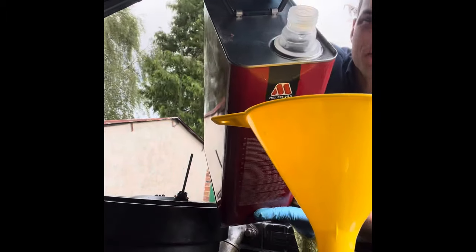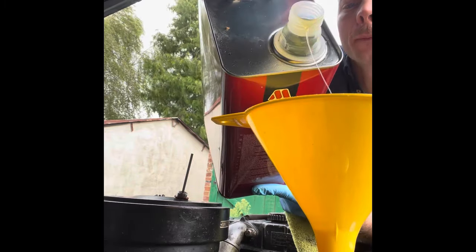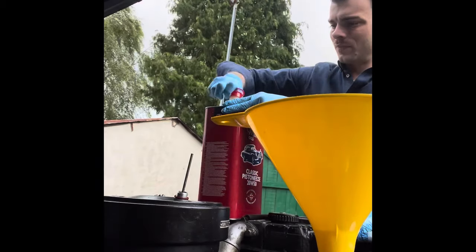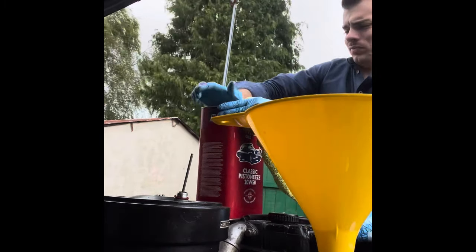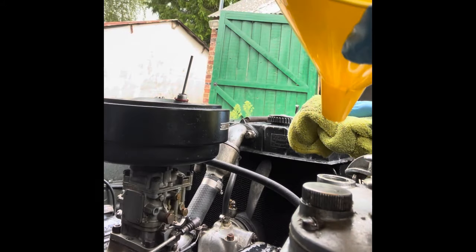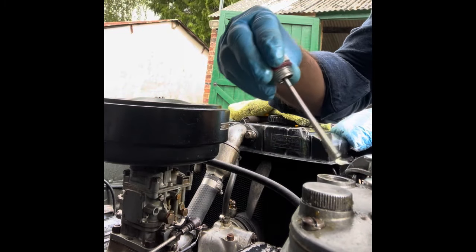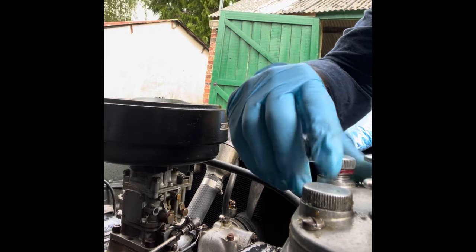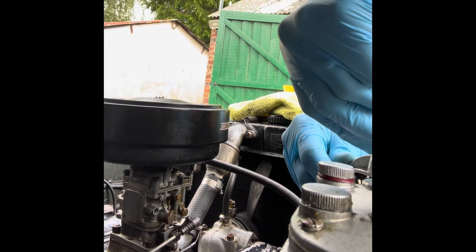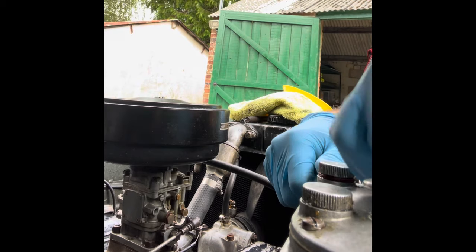It's windy today but we'll manage. The wind blows the oil onto my fender — nice stuff. So now we've got oil on that. Give that a little pump for the left suspension — there we go, that's pretty good. Now for the right suspension.